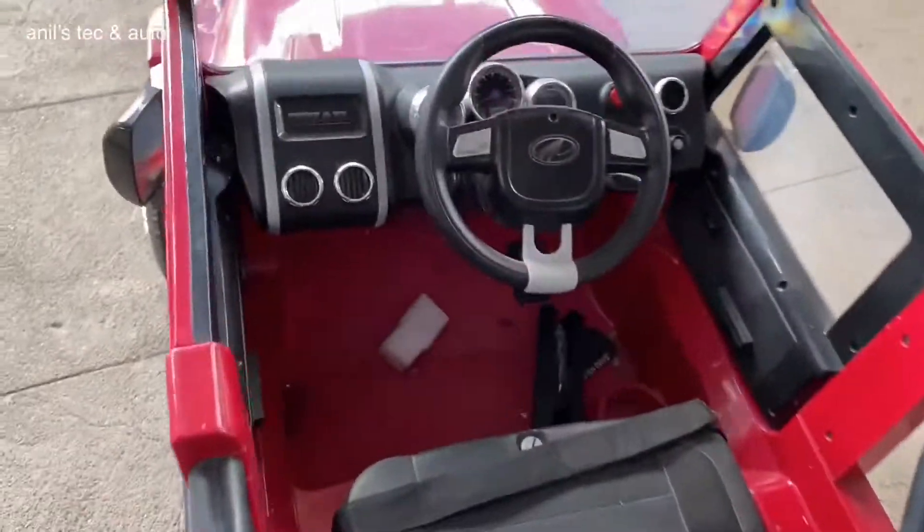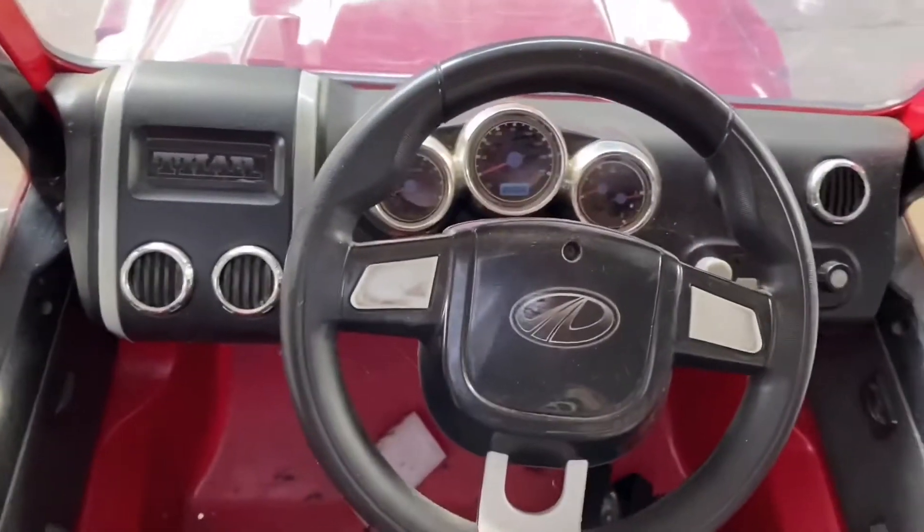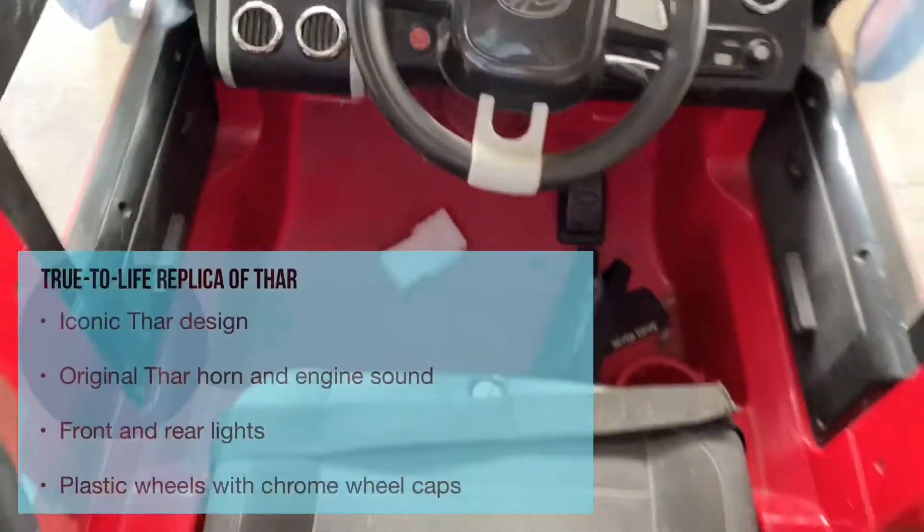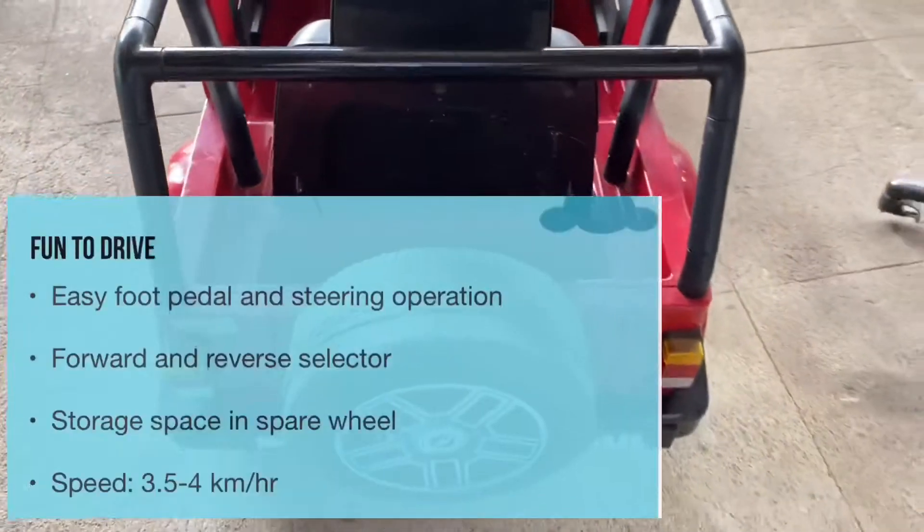Radio USB support with the speaker. Backlit instrument cluster. Push button start. This is the steering wheel.